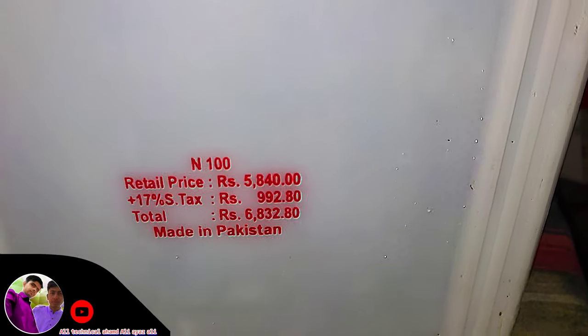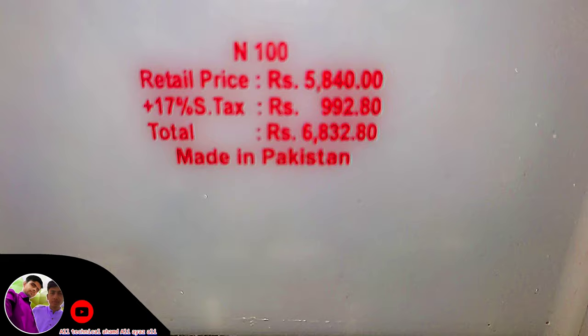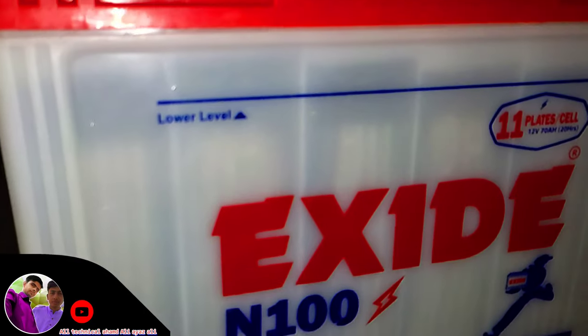We have an 8000mAh battery, 100A battery — a first class battery. Also a 7000mAh battery. This battery is very good.